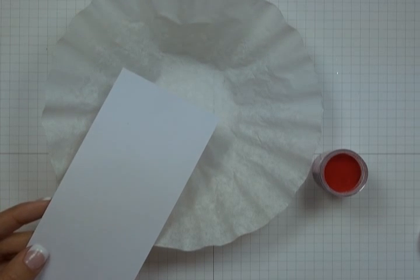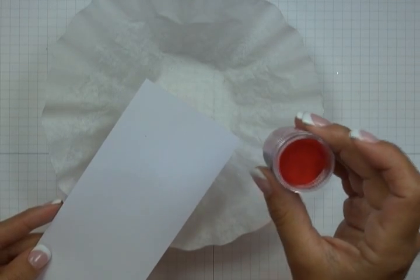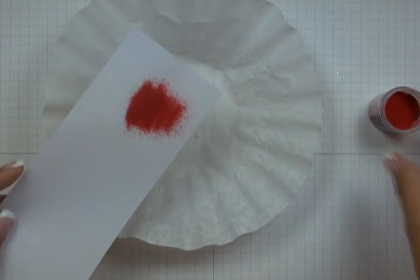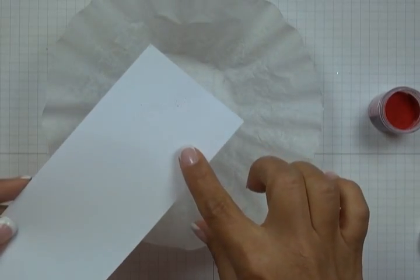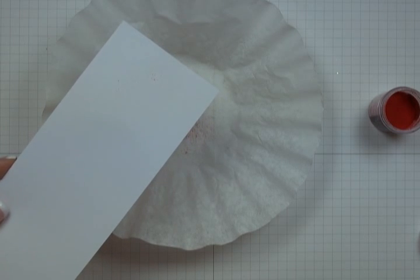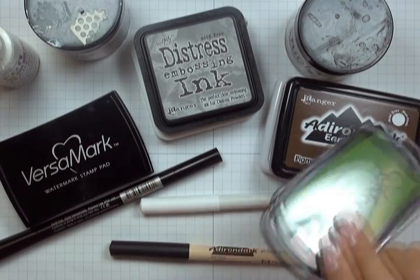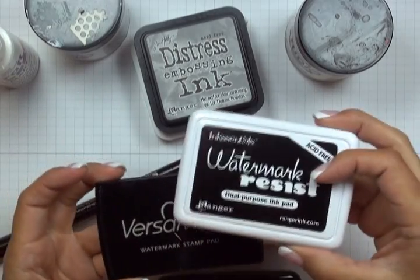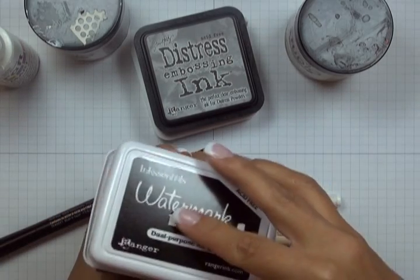The second must-have supply is a slow drying medium. Embossing powder is dry, so on its own it won't stick to your surface. If I sprinkle embossing powder over plain paper and tilt it, all the powder comes off — and a heat tool would just blow it everywhere. So regardless of surface, it's essential to have a slow drying medium to which your embossing powder can stick.